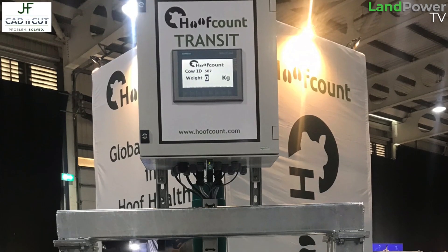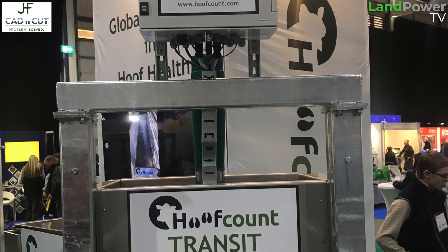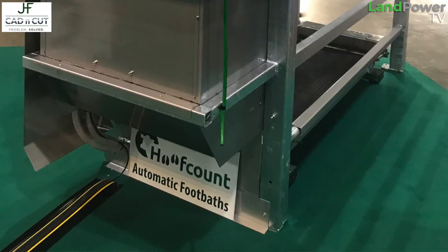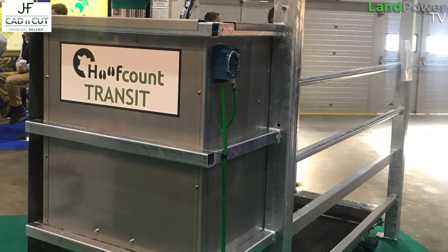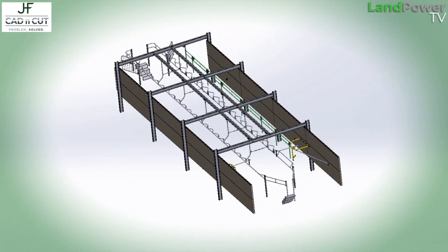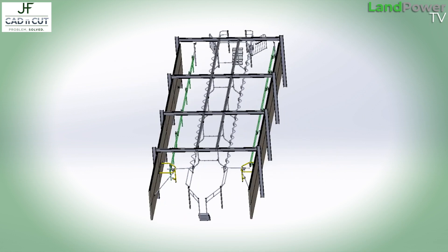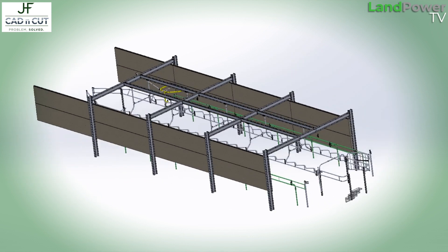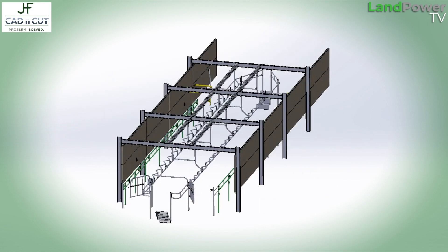That's pretty much what we did for Hoofcount. We helped design and build two prototypes of the Hoofcount Transit, which is their dry cow management system — it weighs and footbaths the cows when they're dry so that when they go into the herd they're in as good a condition as possible. It was a footbath, a weighing system, and an out-of-parlour feeder combined. We also drew the steelwork of an entire milking parlour, producing 115 different drawings of parts that made up sub-assemblies that made up the whole assembly.